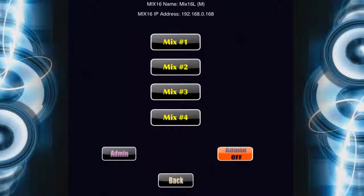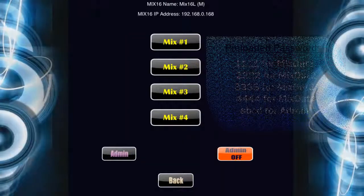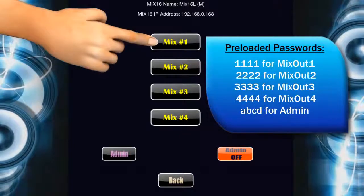First, you will see four global mixouts, or four musicians. We have preloaded the following mixout names and passwords for you. Touch Mixout 1 and enter the password 1111.